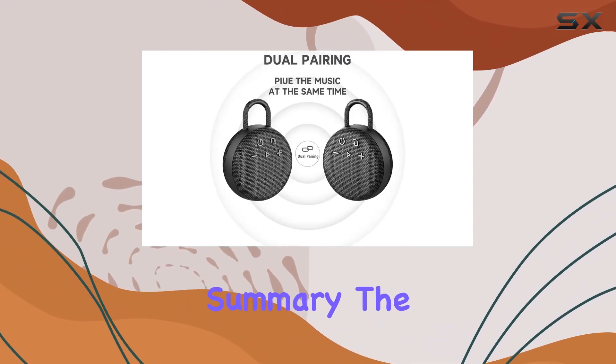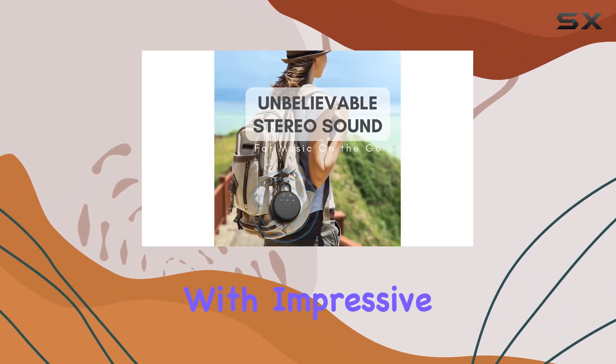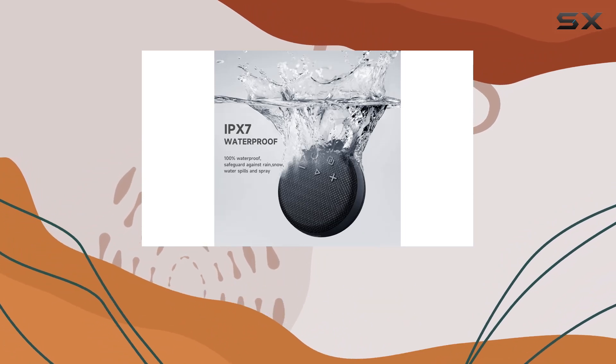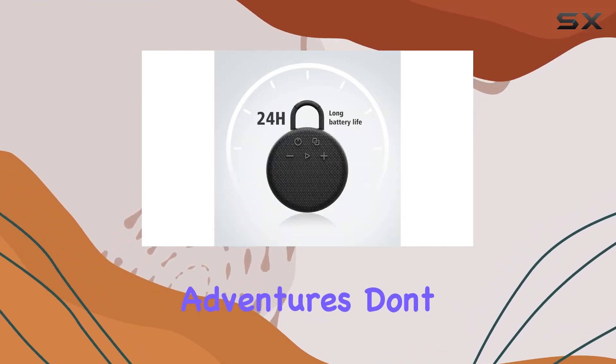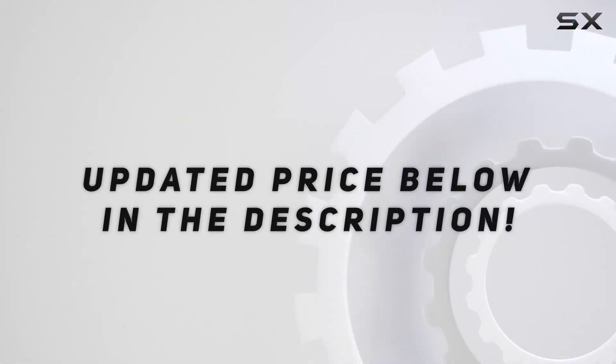In summary, the MusiBaby M77 is a versatile Bluetooth speaker with impressive sound, long playtime, waterproof design, and the added bonus of dual pairing. It's a great gift idea and a reliable companion for your outdoor adventures. Don't forget to check out the video description for the updated price.